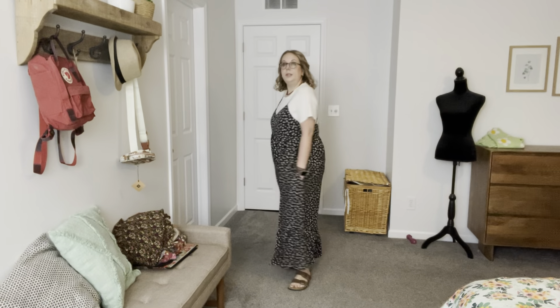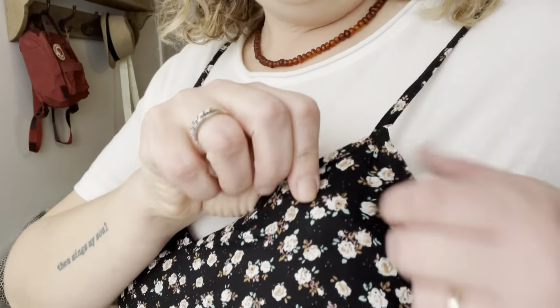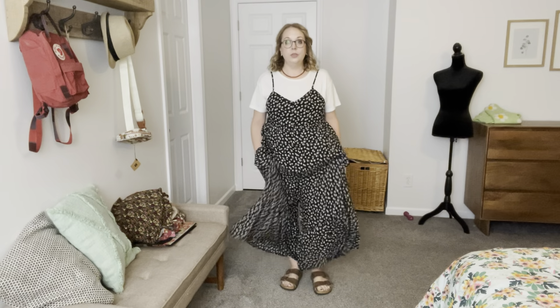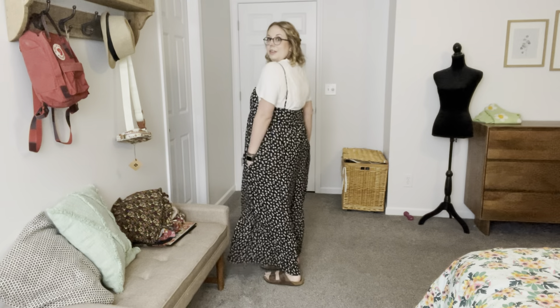I wanted just some comfy clothes for summer that were flowy but still really cute, and I think this did it. The print is so cute — it's like browns and creams, a sage green, and a black background. You could even wear this to fancier places, dress it up, put a jean jacket over it. Always looks good over jumpsuits. I just put my Birks on and I'm ready to go. This is definitely a win. You could wear it so many different ways — with tanks underneath, jean jacket on top. I feel good and comfortable in it. Win.